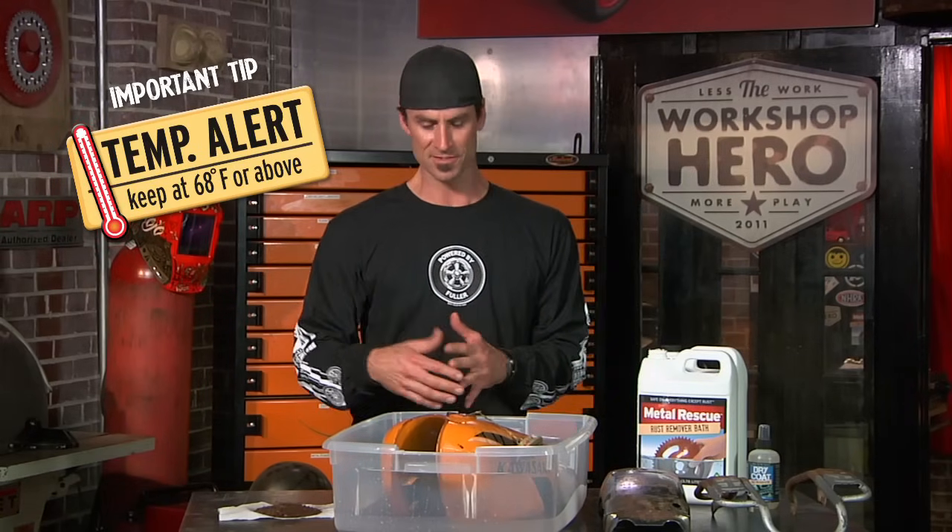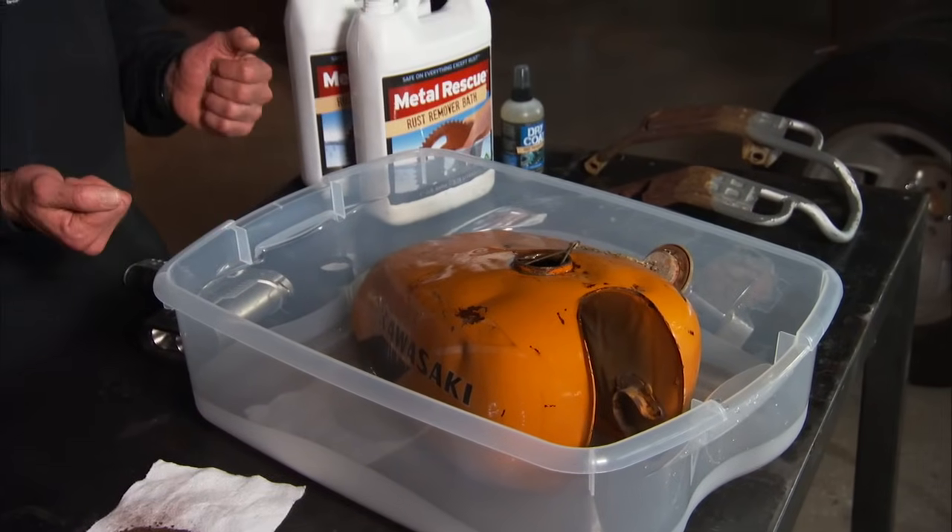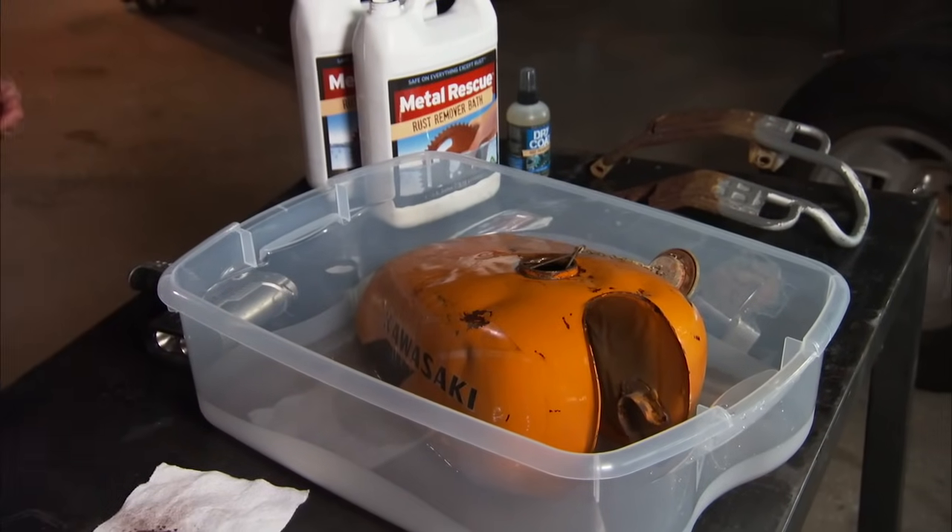Temperature — you want to make sure that this is up above 68, 70 degrees. It's going to work best if it gets a little bit warmer. So don't sit it outside where it's really cold. Get it to a good temperature so you can work it.